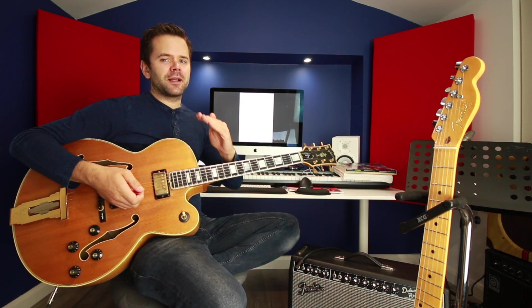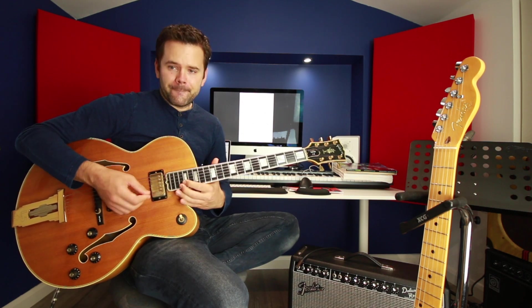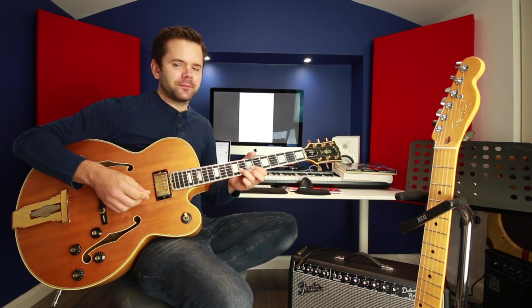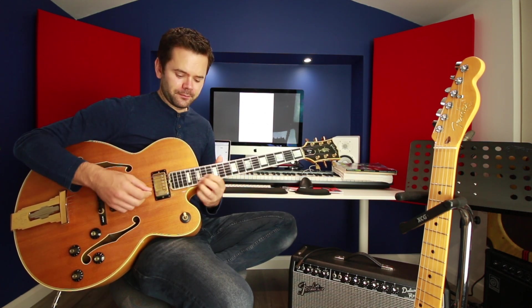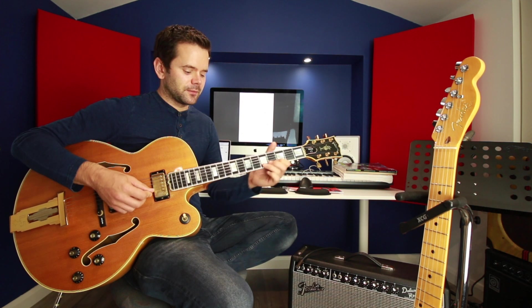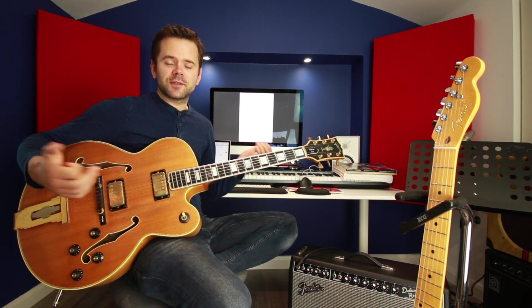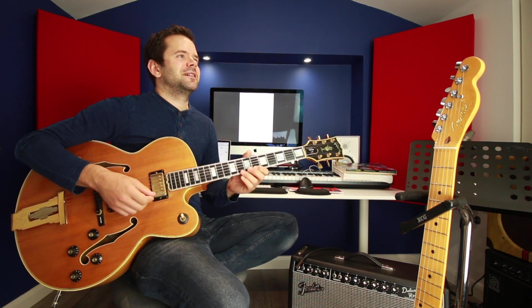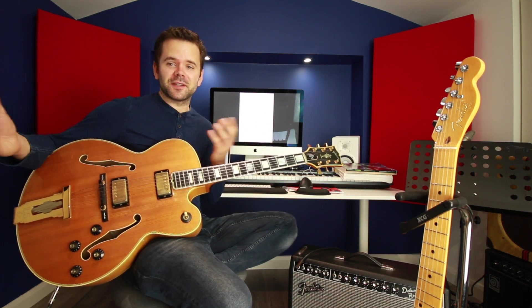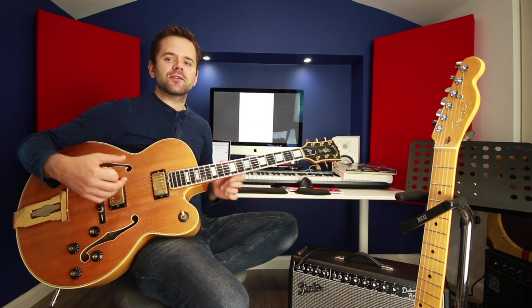What's also cool about it is that dynamically he increases the volume as he goes up. Going back to my first point, he slides into every note on the B string and puts some vibrato on the E string. There's a lot more going on than just playing the notes. If he did just play the notes straight, it sounds fine — there's nothing wrong with it — but it sounds a bit bland when you know what it could have sounded like with all that technique in it.